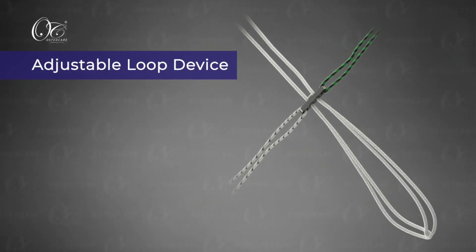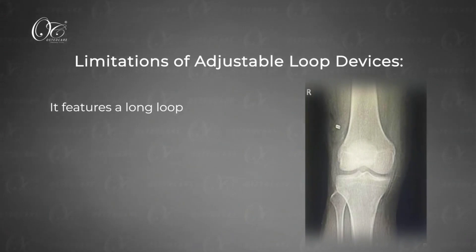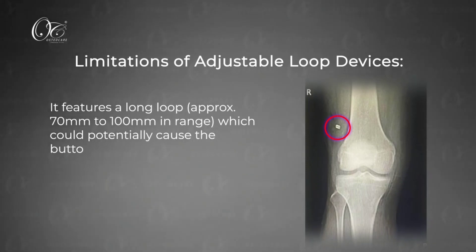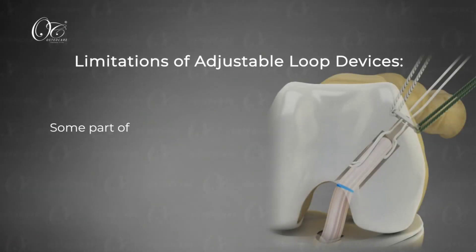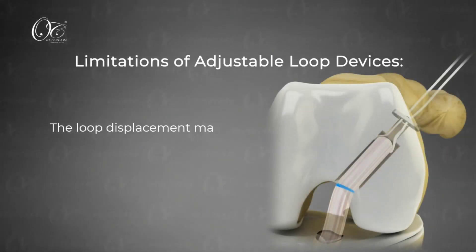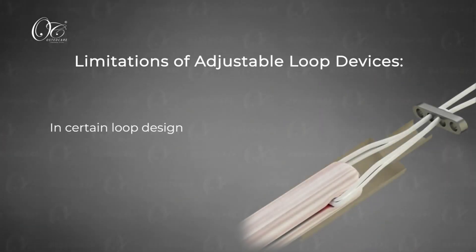Adjustable loop devices were an advancement over fixed loop buttons for their tensile strength — they can be adjusted and tensile strength can be increased. However, there is a long loop, and occasionally the button can come out into the soft tissue outside the TFL, making button positioning sometimes difficult. Part of the loop may remain unshortened in the tunnel, and loop displacement may occur because the original loop is around 7-8cm and it shortens, which may cause loosening over time.